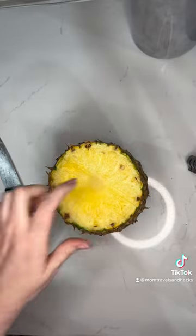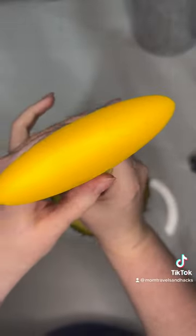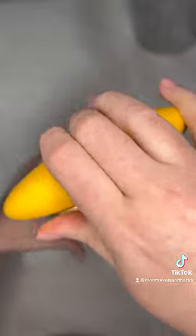What you're going to do is get this corer right here and try to match the center of it with the center of the pineapple the best that you can. Then you're going to take it and just push and twist all the way down.